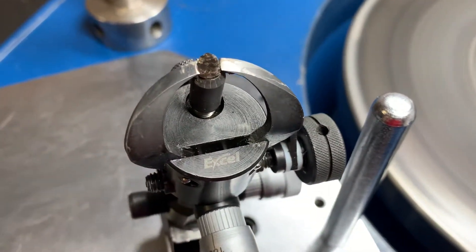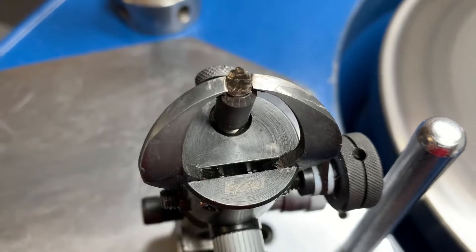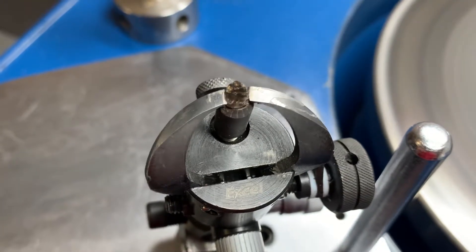All right, so now we have the table facet opened on this piece of rough. You really can see the inclusions now that we have the table really opened up. Let me go ahead and get some magnification on this.